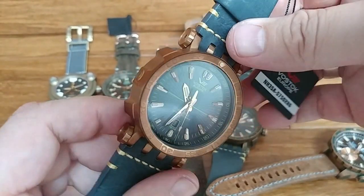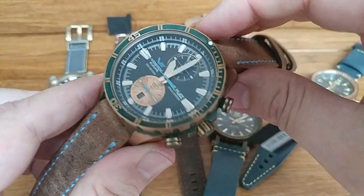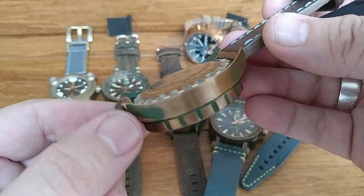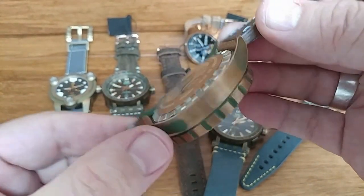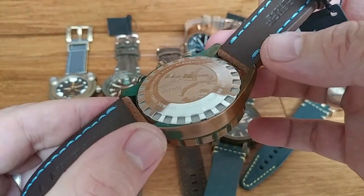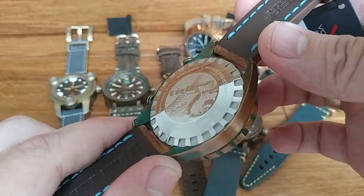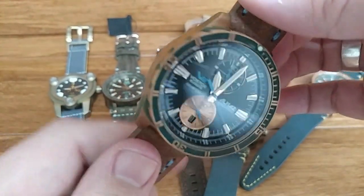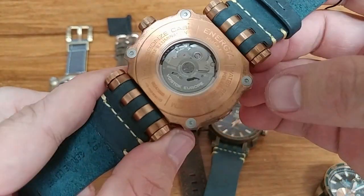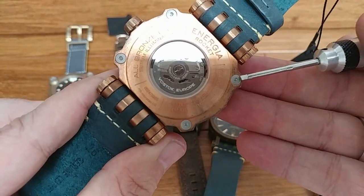Here you're looking at the Energia with its all-bronze case. Going back to the Allmaz, you'll notice that the case back is actually stainless steel. There's a reason for that: these are screw-in case backs, and if you used bronze on the case back, the bronze would patina over time and those two pieces of bronze would literally fuse together, meaning you wouldn't be able to open the case back. Even on the Energia, though Igor and his team wanted a bronze case back, you'll notice the screws used to secure it are stainless steel — again, to prevent that fusing.